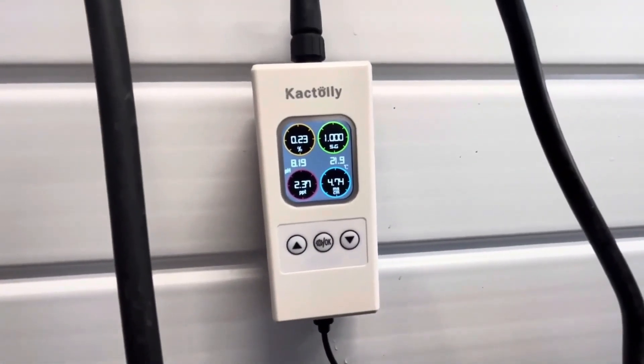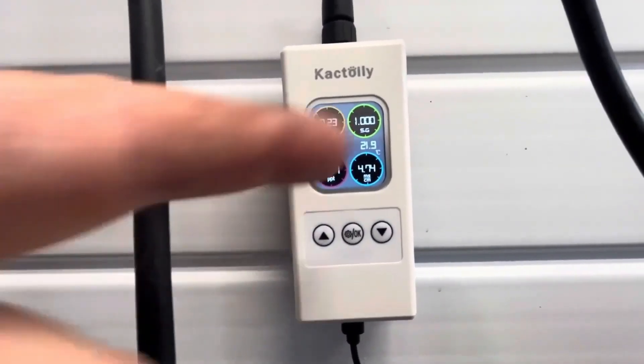Easy to read, not hard to use - simple as possible. That's what I like, something that's easy to use.